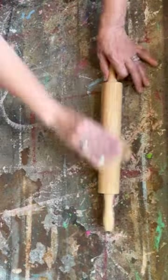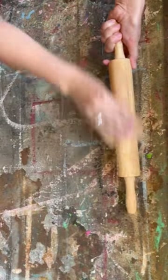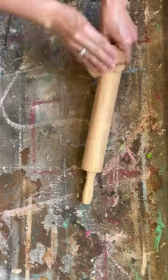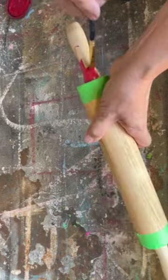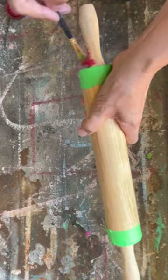I always find rolling pins at thrift stores or garage sales and I always pick them up because they turn into beautiful decor for your farmhouse kitchen. Now let's get upcycling — I've taped off the ends and I'm just painting the handles with some red chalk paint.